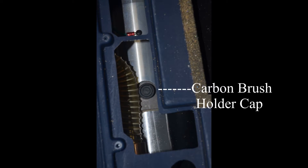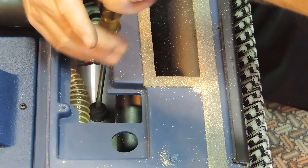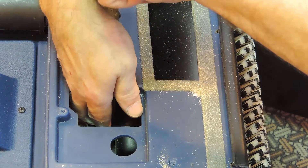Looking in the back of the machine, you will see the motor and the carbon brush holder cap. Using a straight or flat edge screwdriver, remove the cap. Be careful not to allow the cap to fall into the motor housing.